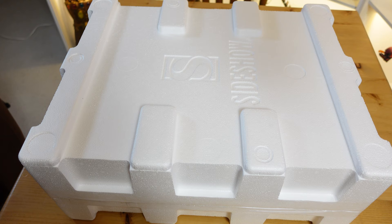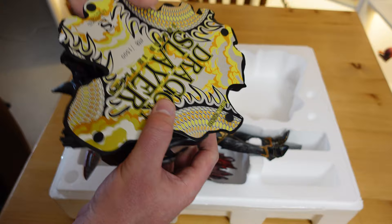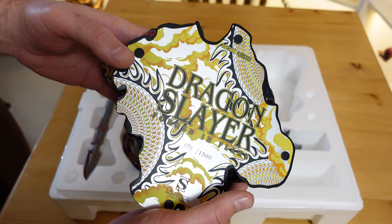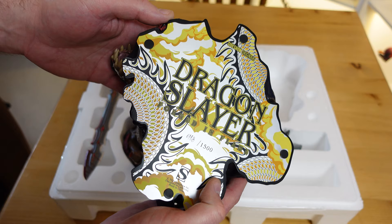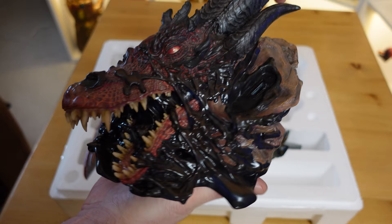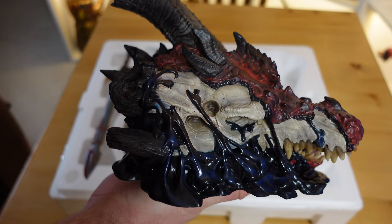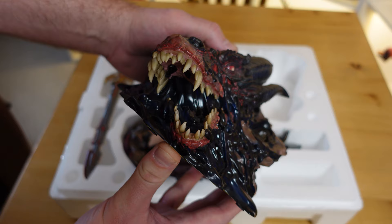Alright, let's get in and check this thing out. We'll start off with the base, flipping it over. It has some nice artwork to it — you can see scales and hide in yellow, oranges and blacks with black outlines. I like the flame effects that are all throughout the bottom of the base. You can see here I have number 168 of 1500. Flipping it over, we can see the Red Dragon's severed head. It has a black kind of tar and goo, almost like a blood effect throughout the bottom of the base.